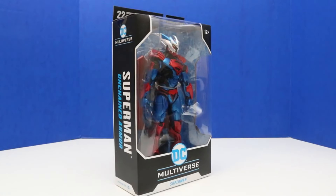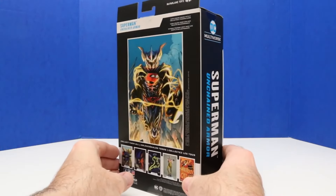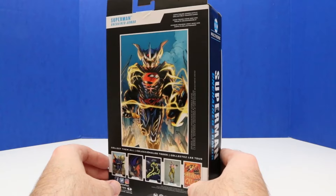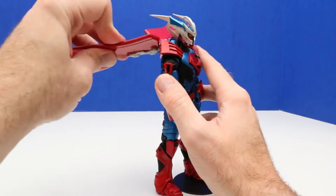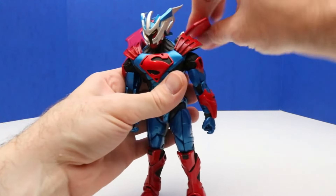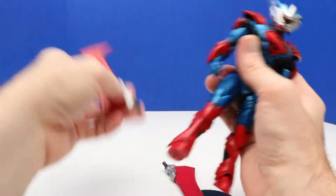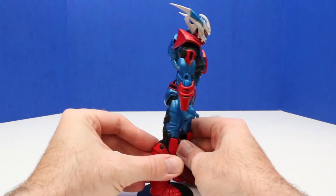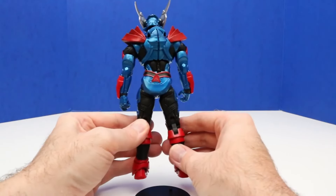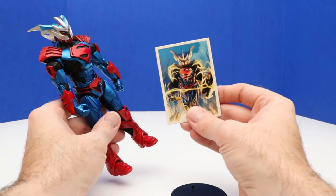Next up it's our last figure — it's from the DC Multiverse: Superman with Unchained Armor. This figure has 22 moving parts and it also comes with a collector card just like our last Batman figure. Here's our Superman figure out of the box — these wings you can adjust, they can flip around different ways, however way you like the look of them, and they do come off. I actually like the way they look. It also comes with a figure stand and a collector card.